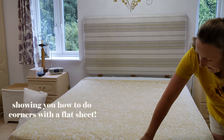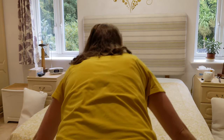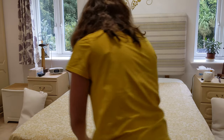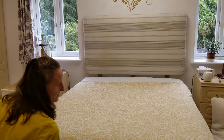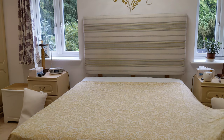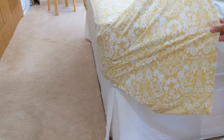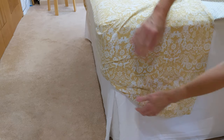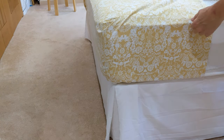So once you've got your sheet flat, tuck it in at the end — tuck it in at the end — so it gives you that nice flat end. And then the side, just pick the side up. You get hold of this and bring this up so that you've got a kind of fold there going up. And then just smooth that off.